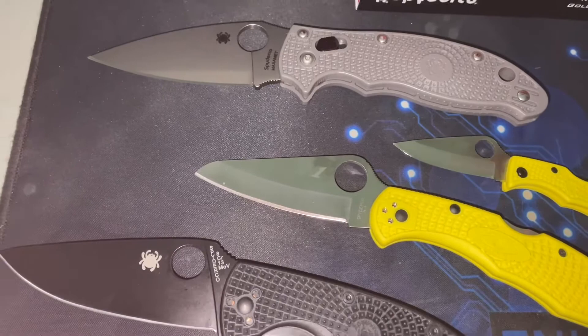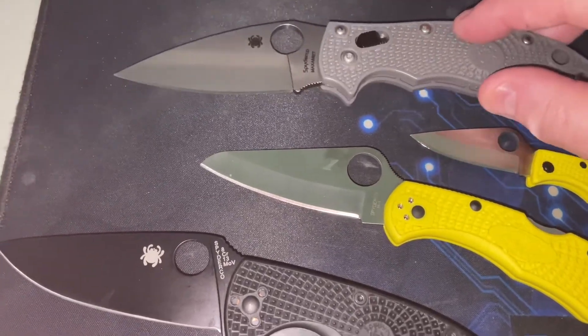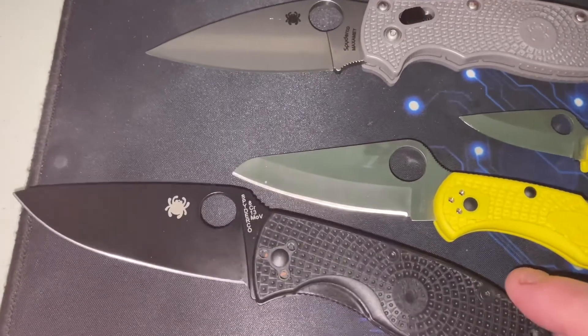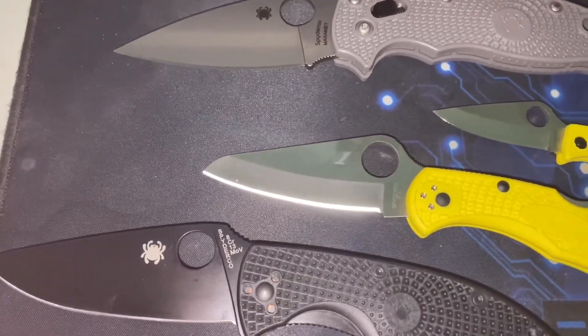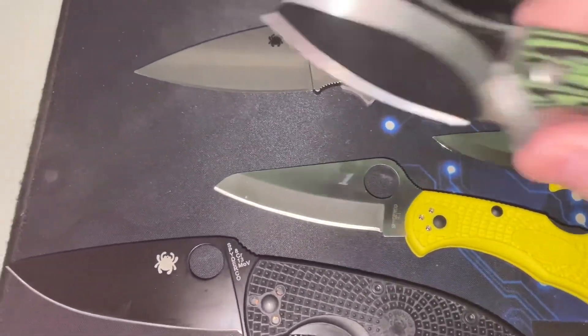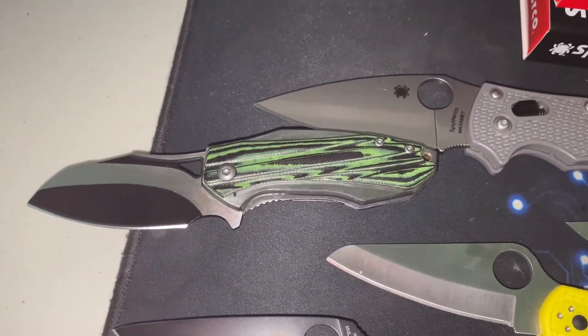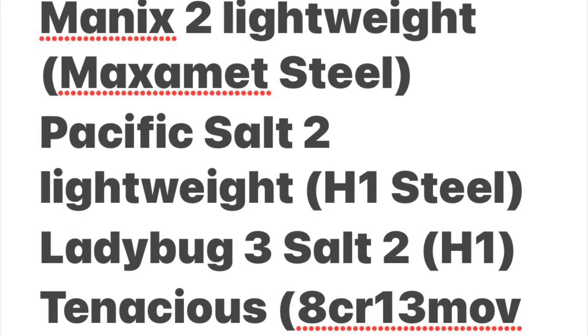The top one is high carbon steel, so I'm gonna keep it oiled — that's the Maddox 2 and Maxamet high carbon steel. The bottom one is the Tenacious, which is stainless. And this is a Bullfrog I got for $9.99 just for kicks because I like the green. Anyways, peace.